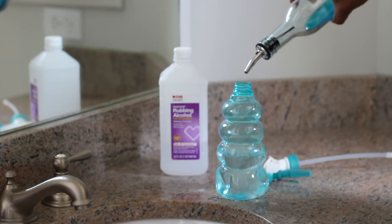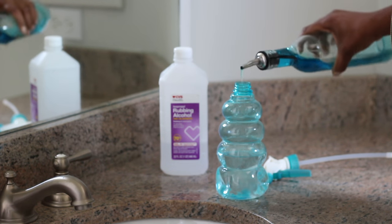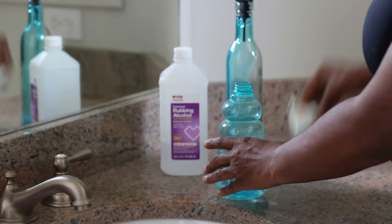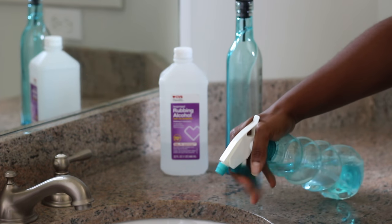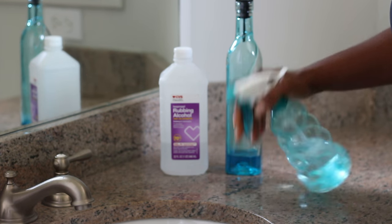Then I'm going to add about seven to eight drops of Dawn dish detergent. You really don't need a measuring cup — you can eyeball it — but if you're not comfortable with that, please feel free to measure it. We're going to give it a quick little spray just to see if our nozzle is working, and it looks like it's working.